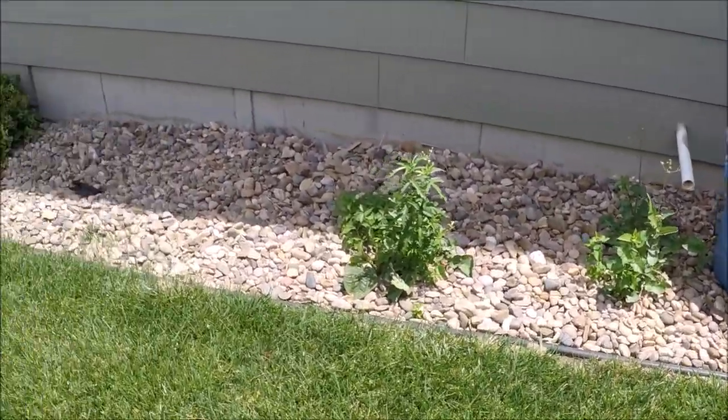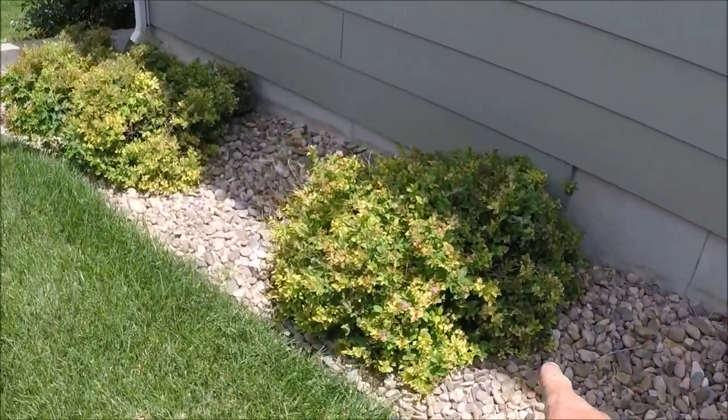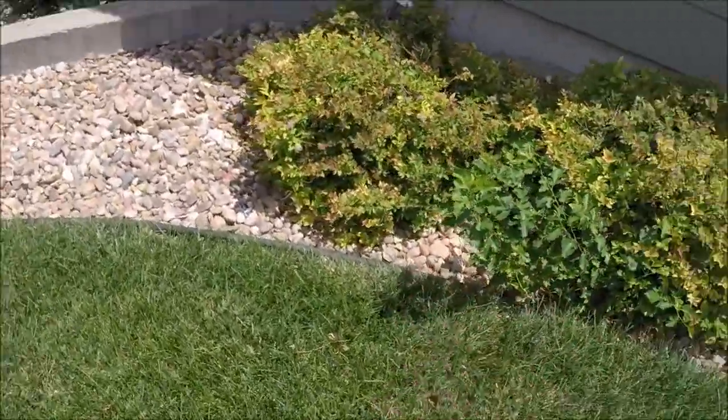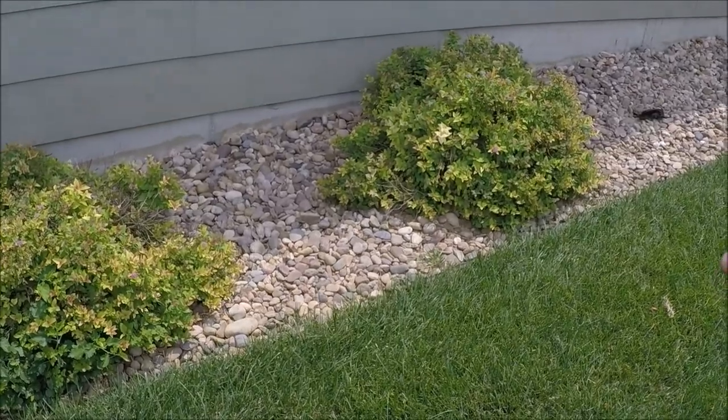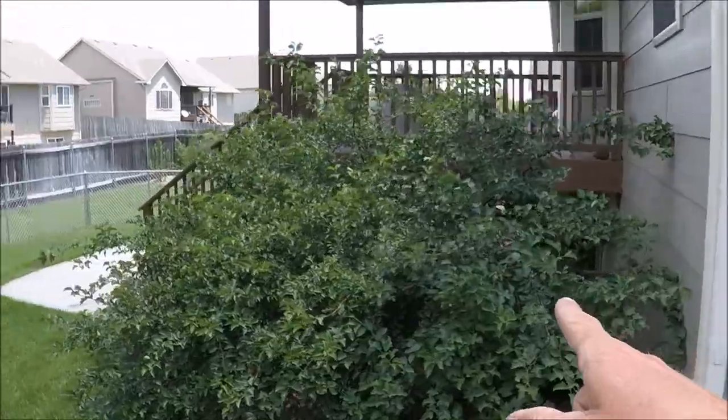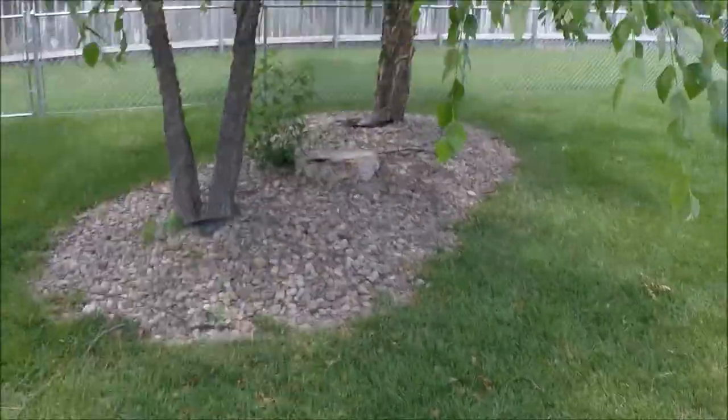All right guys, this is the back of the house. I do apologize about the background noise - it's a July weekend and people are going crazy with fireworks. I'm just pointing out here the spireas. We were originally going to take those out but they actually started coming in really nice, so I'm just going to leave those.